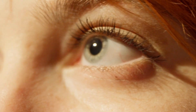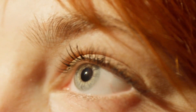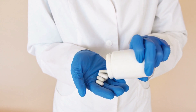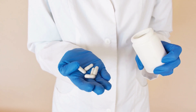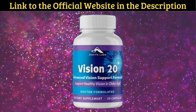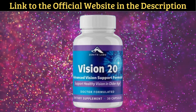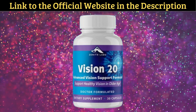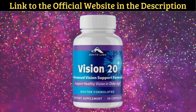Vision 20 has anti-inflammatory antioxidants and other potent elements that protect your eyes from harm. It protects both your eye health and your eyes against blue light rays, and it also safeguards the eye from any future harm. The ingredients in Vision 20 also help people who are nearsighted or farsighted and protect the eye cells from pollution.